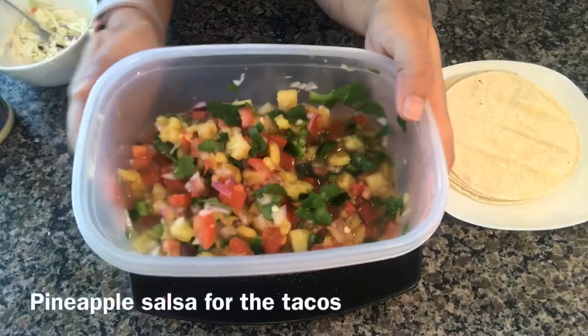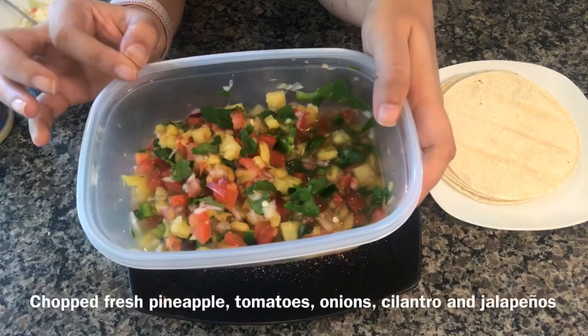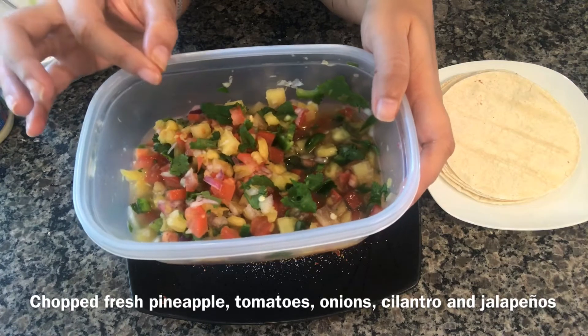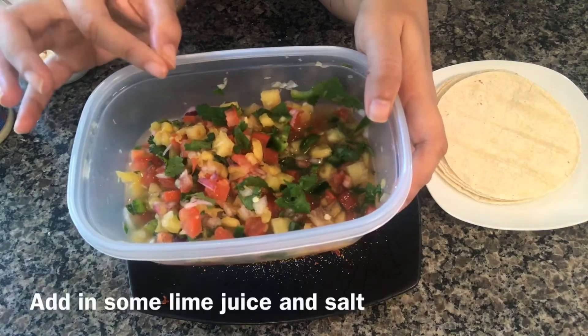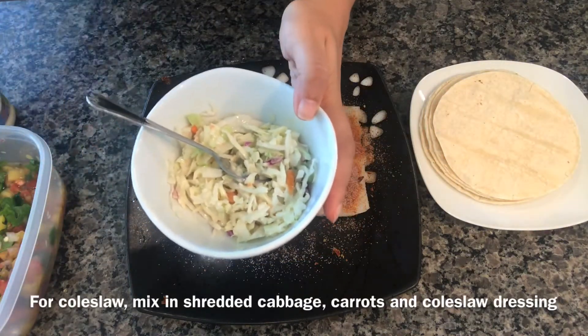You can use any tortilla of your choice — I'm using corn tortillas. I have made this pineapple salsa that will go on top of the fish in the tacos. I basically chopped a pineapple into small pieces, then mixed it with red onions, tomatoes, cilantro, and jalapeños, then added some lime juice and salt.